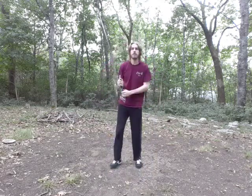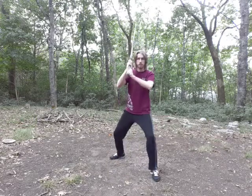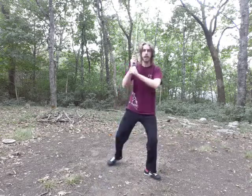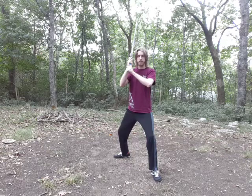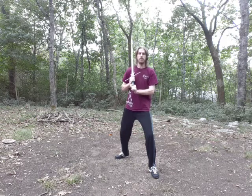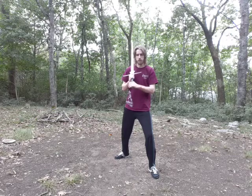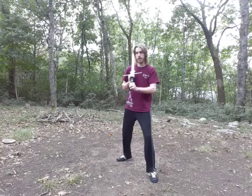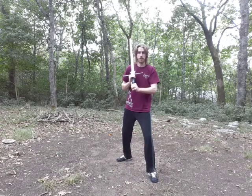Vom Tag can have many variations. This is my general fighting Vom Tag — I have the shilt up by my ear, elbows tucked in, posture upright, and I'm ready to cut. You will also see Vom Tag held with the arms lowered a little bit. One version I don't recommend is laying the blade flat on your shoulder — that's a rest position. If you're doing this, you're just slowing yourself down.